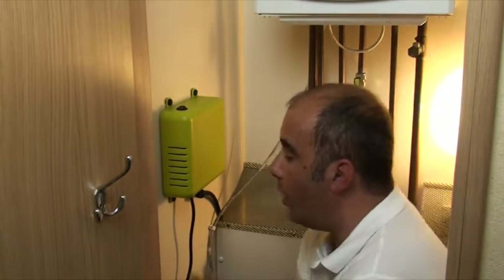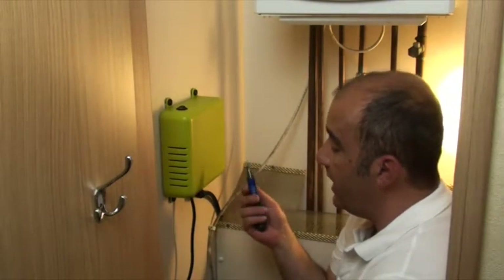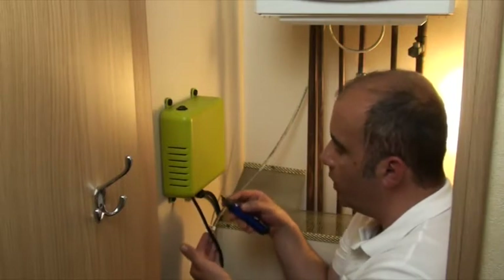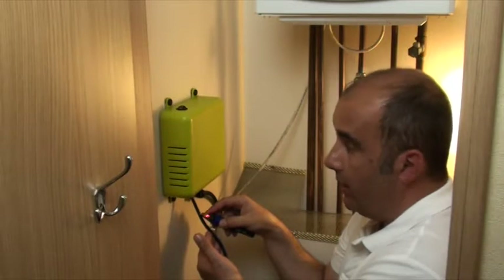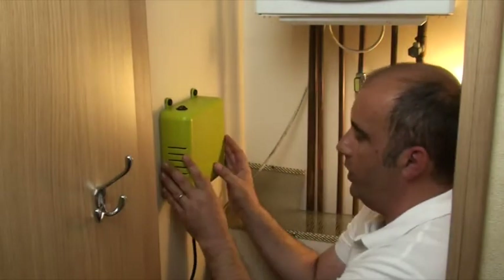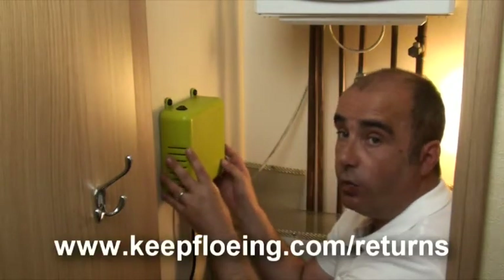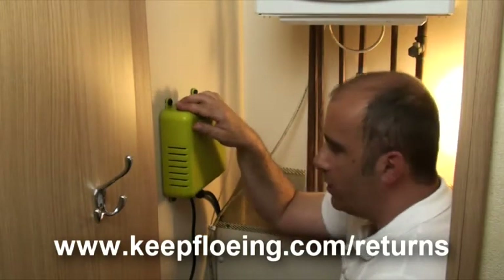Another way of checking if you are getting power up through the cable is to use one of these little electricity detectors. They're not very expensive — maybe you could borrow one from someone. By holding it to the cable, it will beep and tell you that there is power getting through. If there is power getting through and yet it is the switch, that is something where you're going to need to return Flow back to us and we will repair it. There is a five-year warranty on Flow.